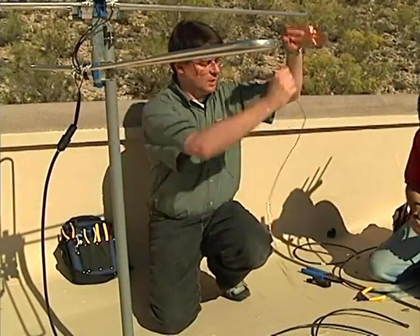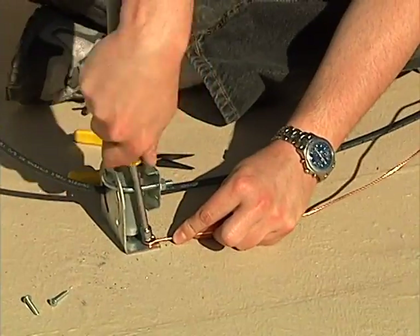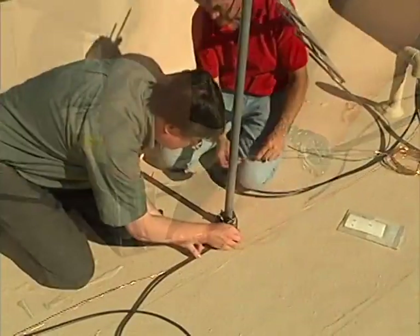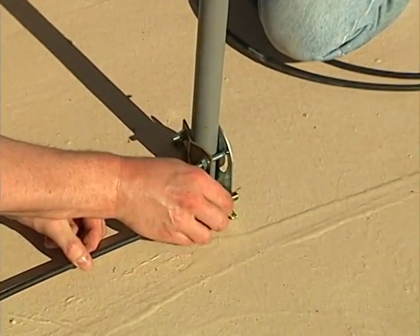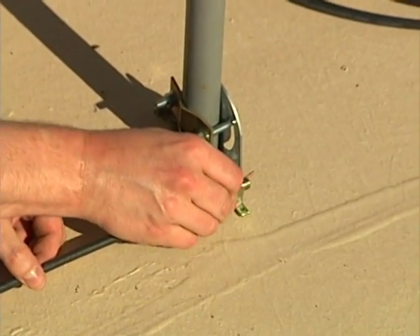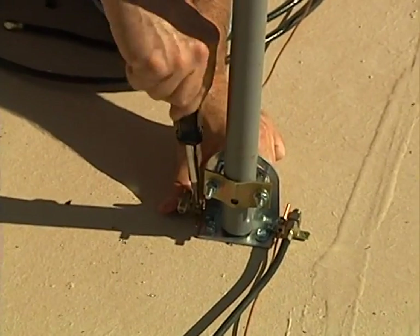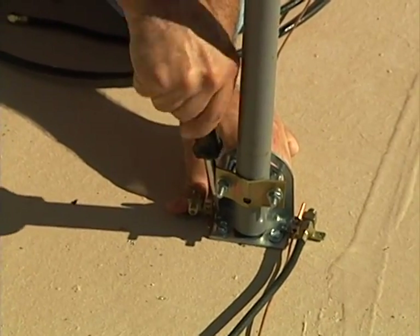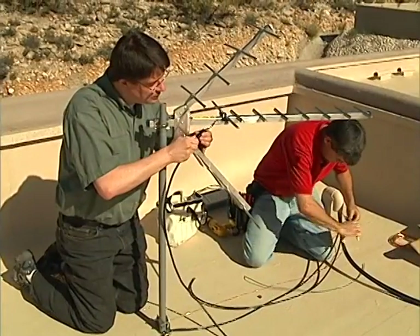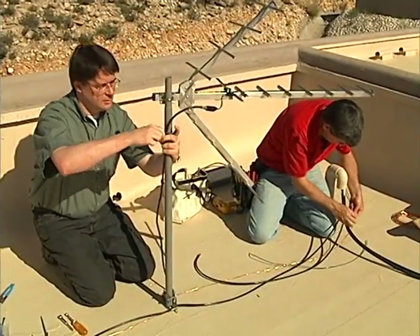A 10-gauge ground wire is connected from the mast to one of two grounding blocks secured to the base of the UHF antenna, and the coax is connected to the block as well. The ground conductor from the house connects to the other grounding block. Rich then attaches and secures another short coax cable from the UHF antenna to the grounding block.